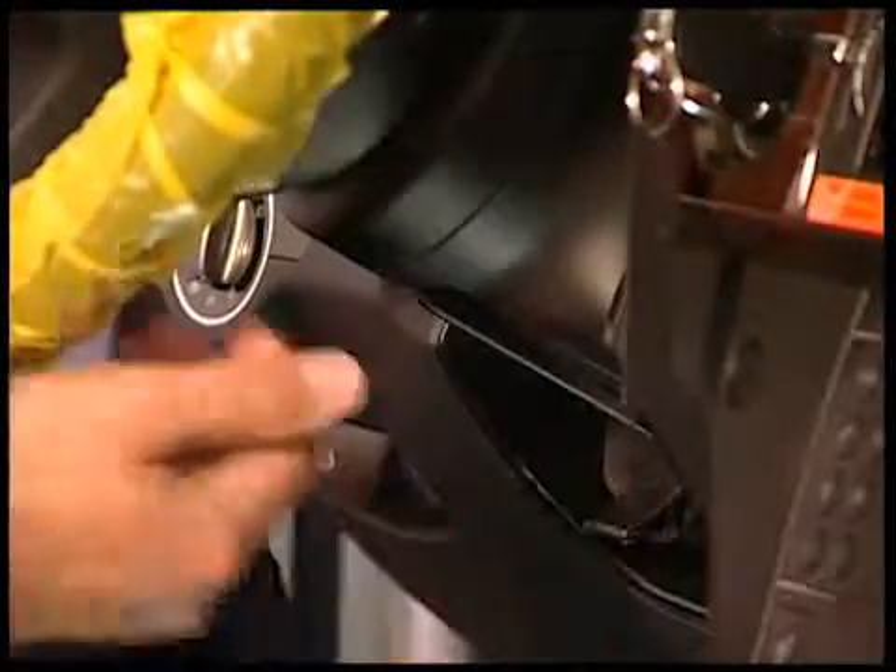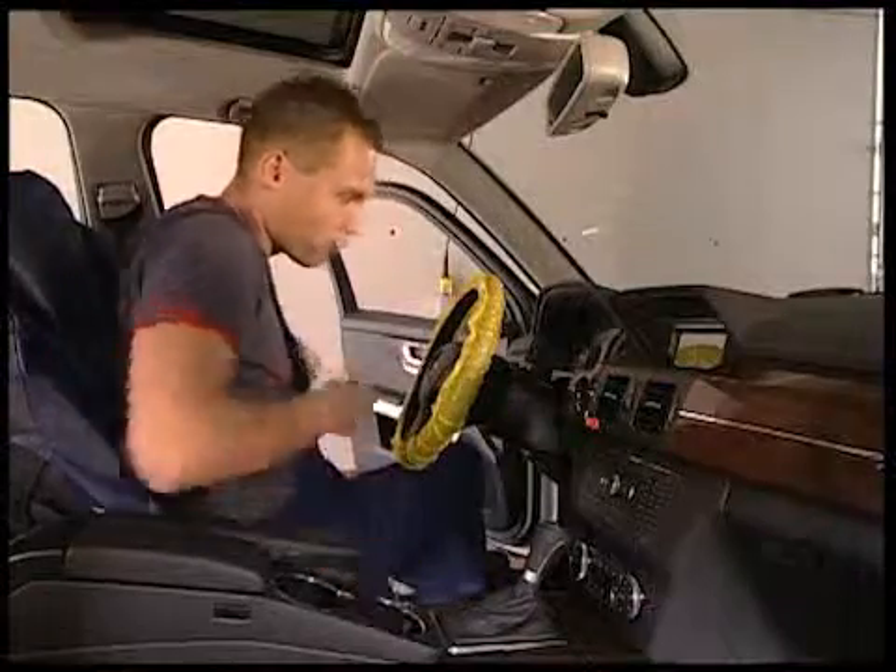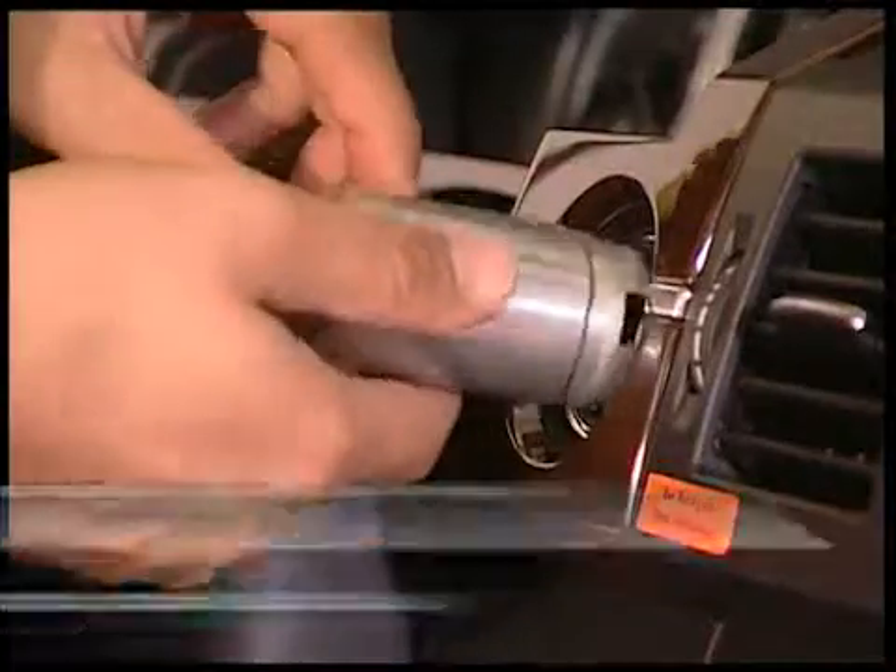Bring the vertical adjustment of the steering wheel into the lowest position and pull it out all the way. Remove the ignition key and then remove the ignition switch.